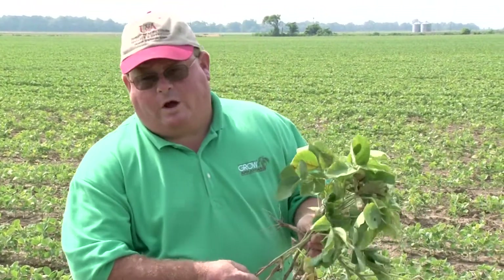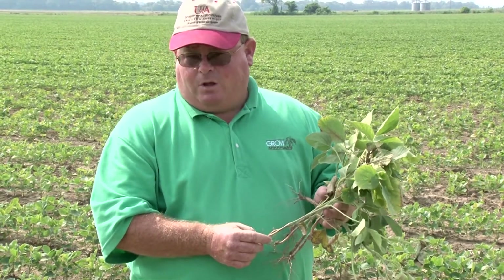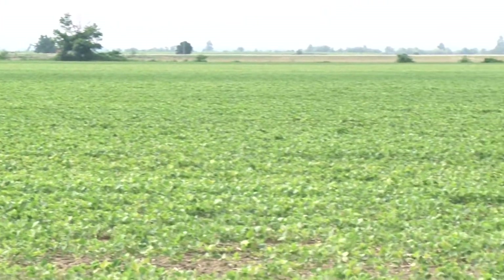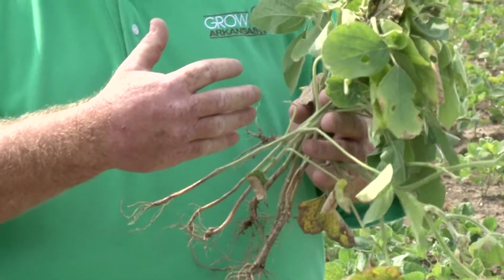In dealing with soil chlorides, the one cultural way that we can manage this issue in our soybeans is to select a cultivar or variety of soybeans that is an excluder. The excluder soybean plants or varieties actually hold the chlorides that are absorbed through the roots in the roots, and will not translocate throughout the plant.